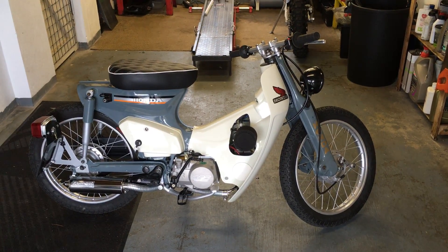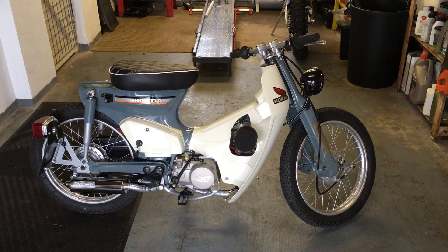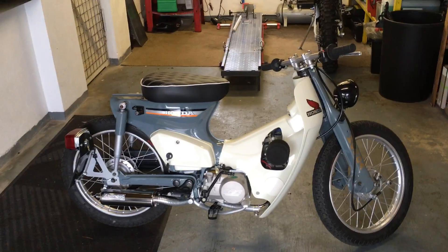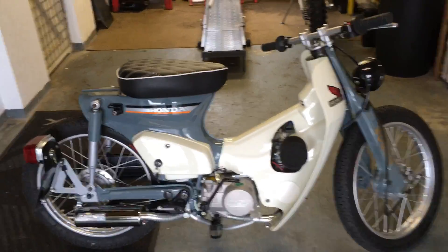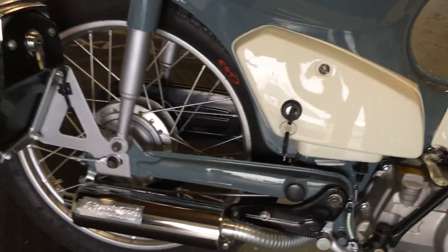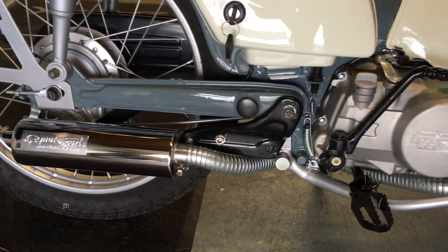Hi and welcome to the modified C90 Cub for sale. As you can see it's really well finished to a very high standard. Everything's been powder coated, new decals, new custom-made exhaust.